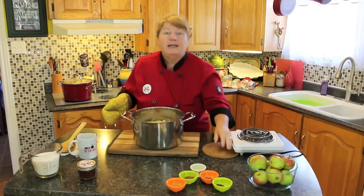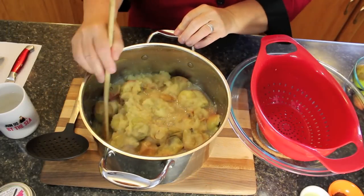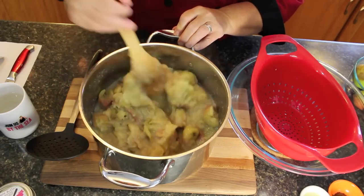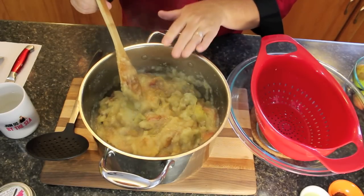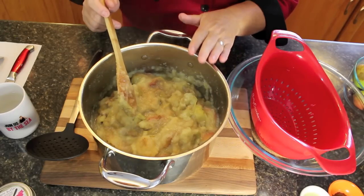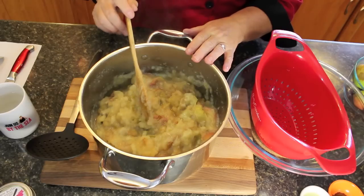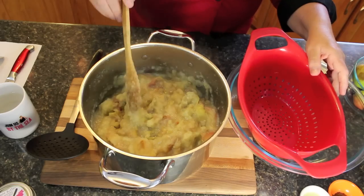I've got one done here in advance and I'm going to show you what that looks like. After it starts to boil you'll only need about five to fifteen minutes — it breaks down really quickly. You'll see all of the apples are like a stew. What we're going to do now is scoop this over into our strainer. We're going to be straining off all of the juice and all of the flesh — meaning this nice applesauce — and the skin, stems, and seeds will be left behind.